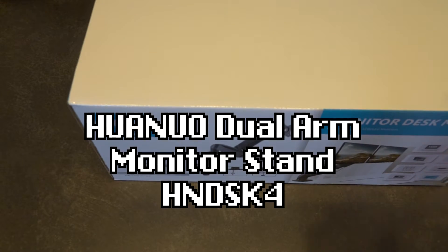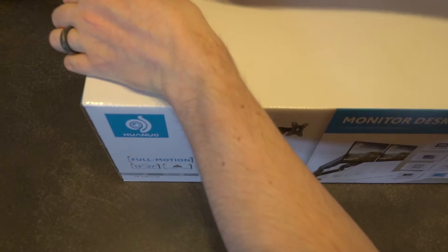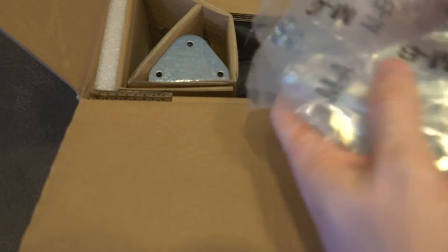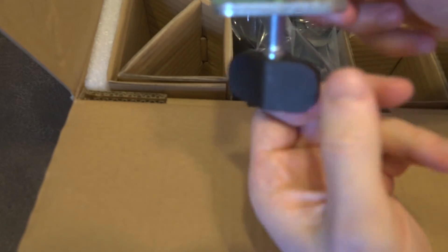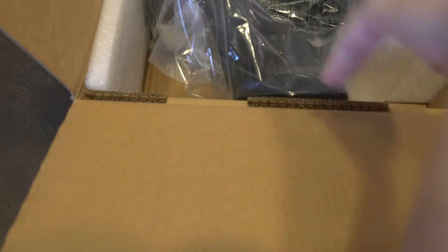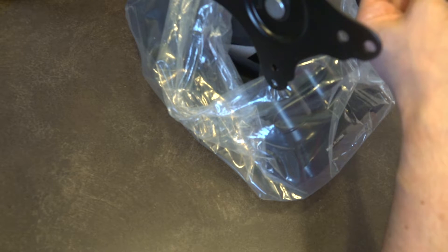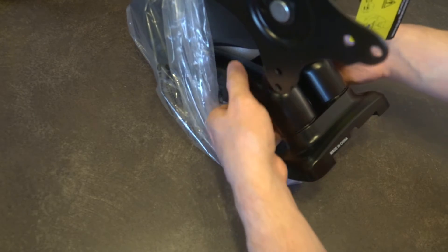Let's go ahead and unpack this monitor holder and see what assembly we have in store. We have instructions, lots of tiny pieces, washers, a big burly metal bracket that's the desk mount, and the arm itself. The instructions warn: keep the front arm at its highest before removing the monitor, otherwise it might drop and hurt you — the gas strut could catapult it into your face. Probably not a good time.